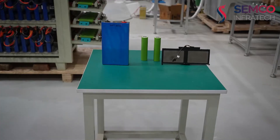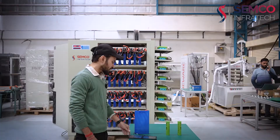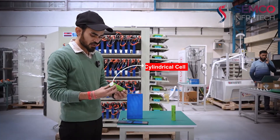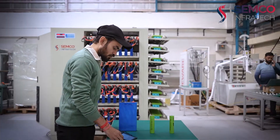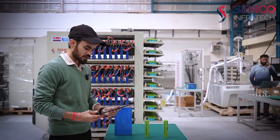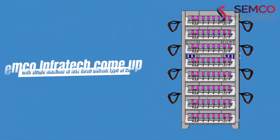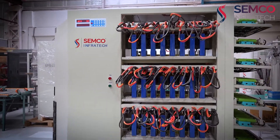As we can see, we have three different types of cells. The first one is the prismatic cell — its shape is square. The second is the cylindrical cell, and the third is the pouch cell, which is flat. Previously, we needed different machines to test each type, but now Semco Infratec has come up with a single machine to test all three types in a single unit structure.